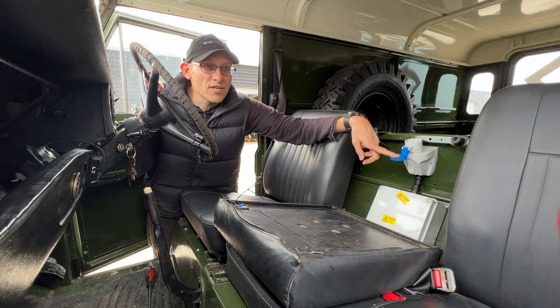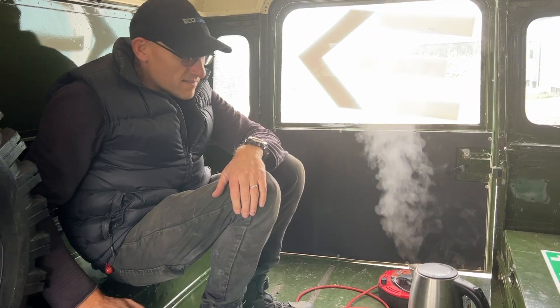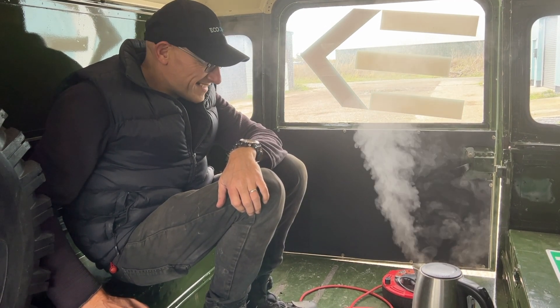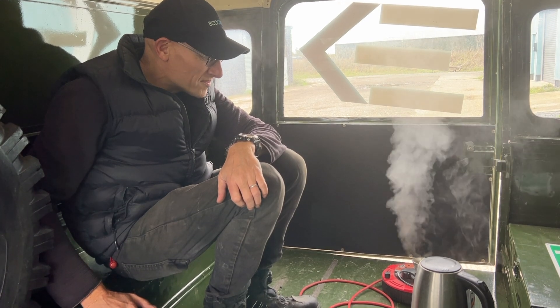There's a little bit of complicated electronics, RCD and everything in here to protect the circuit — we've got all that hidden away in this box. But essentially we can get 240 volts out of here. So what do you want to run? Fridge? Kettle? We'll plug the kettle in for now — it's time for tea. Just boiled. That is cool, isn't it?